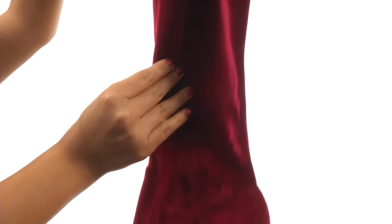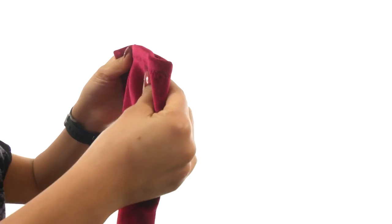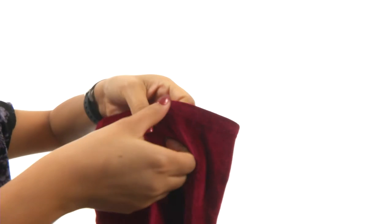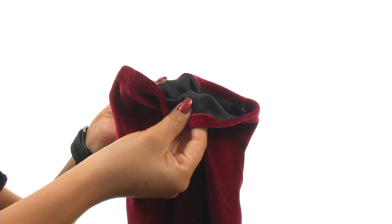Here we have a velvet upper that's super soft. There's a pull-on construction with a side zip closure for easy on and off. On the inside, there's textile lining for a great next-to-skin feel.